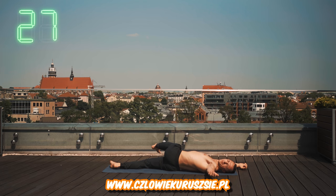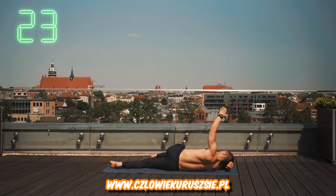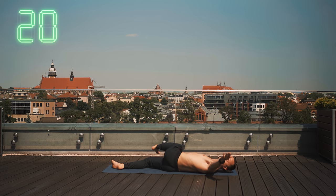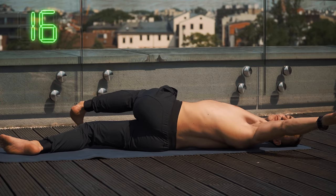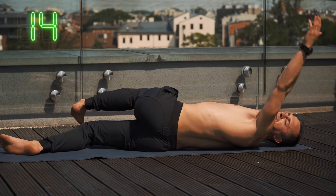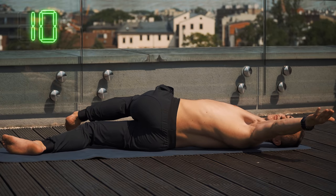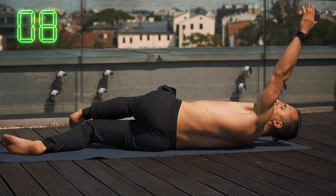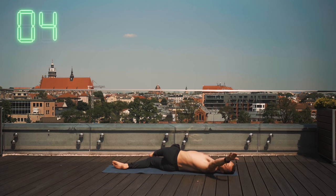Szybciutko i jedziemy z drugą stroną. Staraj się utrzymać kolano cały czas w miarę blisko ziemi. Spokojnie — na tyle, ile ci ciało pozwala, wykonujesz rotację. Nie szarp, nie gwałtownych ruchów, nie za mocno. Mamy na razie się tylko rozgrzać — bo jest rozruch, a nie jakaś bardzo mocna, mobilizująca praca. Jeszcze 7 sekund i to będzie tyle, jeśli chodzi o ten odcinek — jeszcze wykonaj ze dwa powtórzenia.